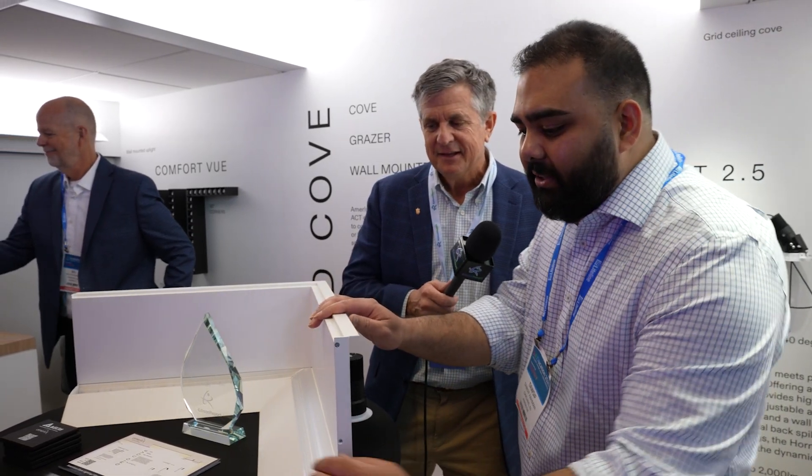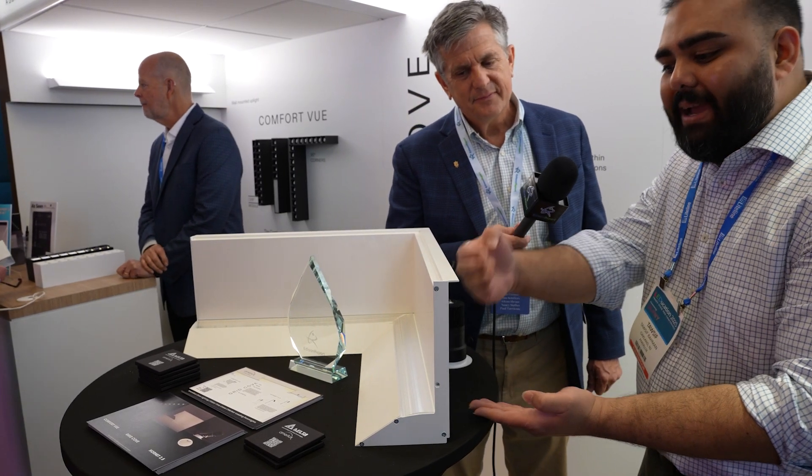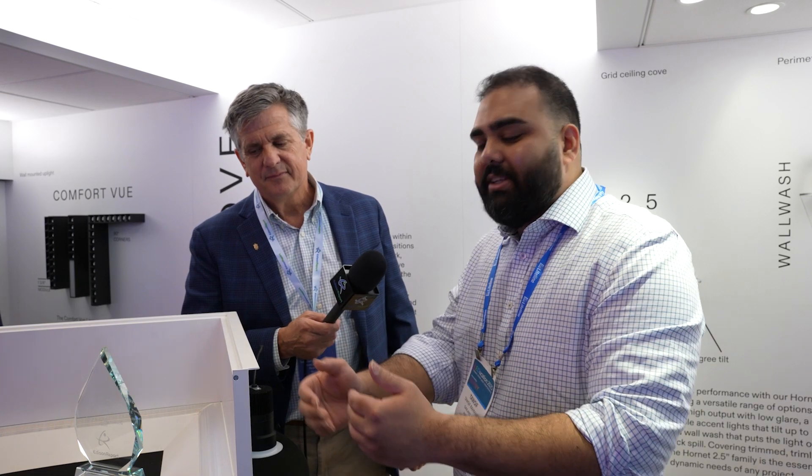Towson, tell our audience a little bit about what you're displaying here. So this is the Grid Cove fixture. This is a simple way to allow designers to incorporate cove lighting into standard grid ceiling applications. This comes with the knife edge extrusion, a 9-inch tall extrusion that acts as the back of the cove. It's designed around a standard 2x2 grid ceiling, so you don't have to adjust the runner, you don't have to cut the ceiling tile. It goes into the ceiling as is.